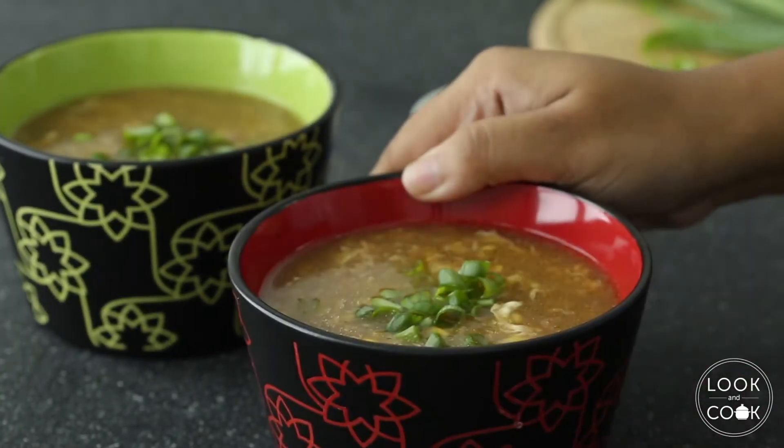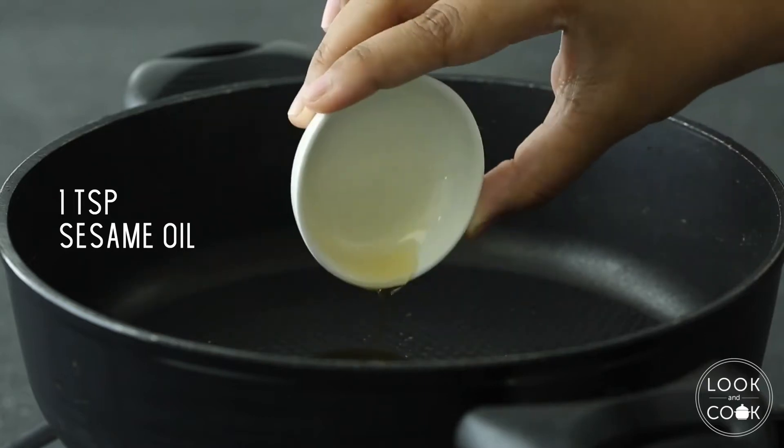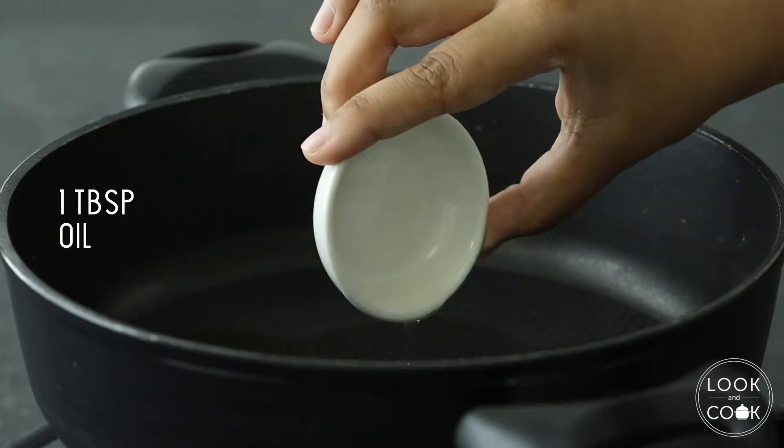Today we are making sweet corn and chicken soup. Let's begin by heating 1 teaspoon of sesame oil and a tablespoon of vegetable oil.